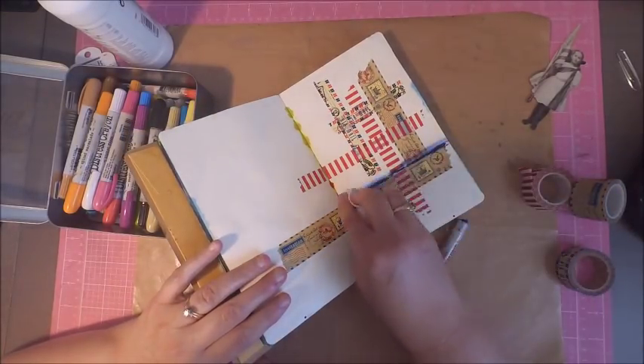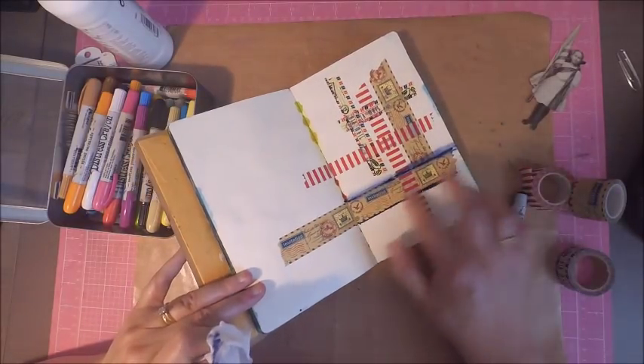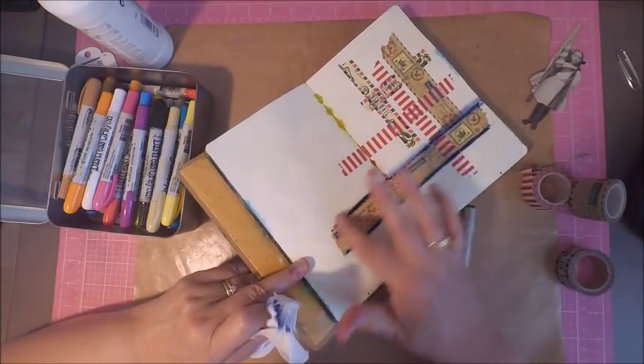After I dried my gesso, I got out my distress crayons and outlined some of that washi tape. Because I'm going for an Independence Day theme, I'm working with the red and the blue colors.